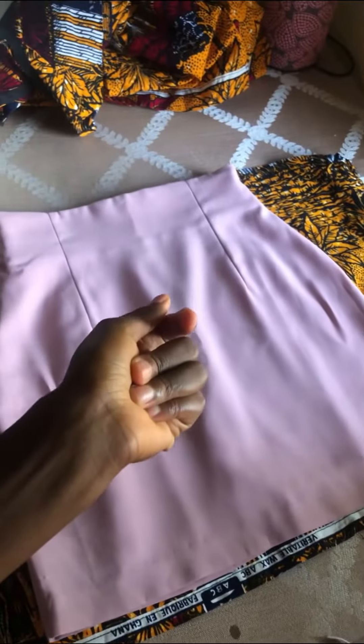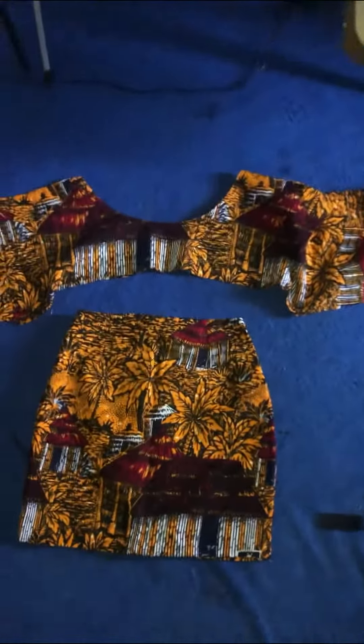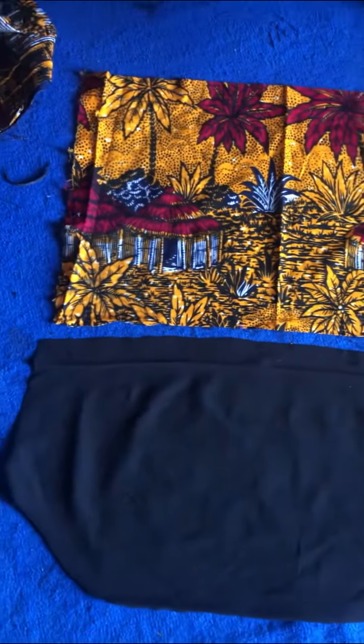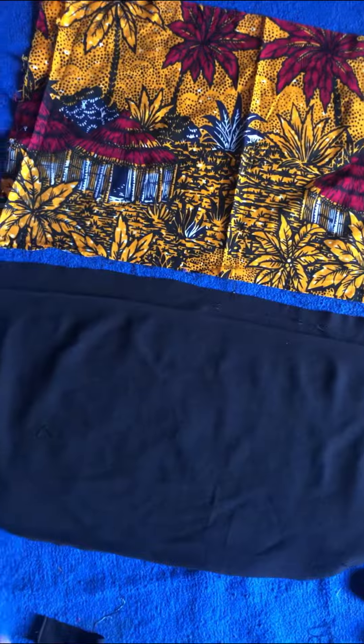The first thing I decided to do with this is turn it into a skirt. After making the skirt, this is the piece of the top that remained. I decided to use a black crepe fabric to create the bodice of the top and then add the remaining fabric to the sleeve.